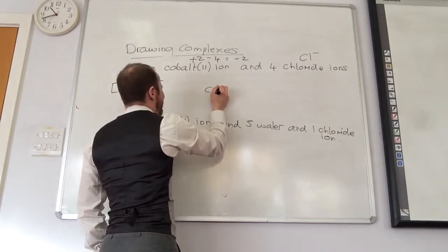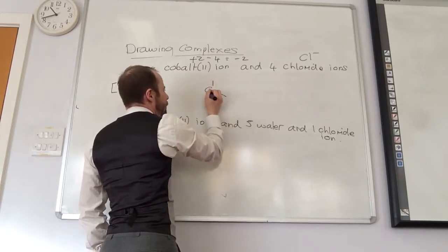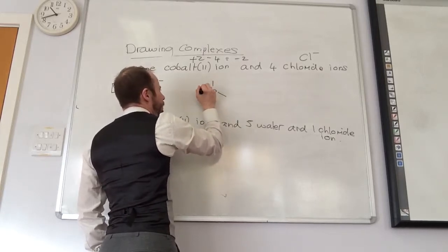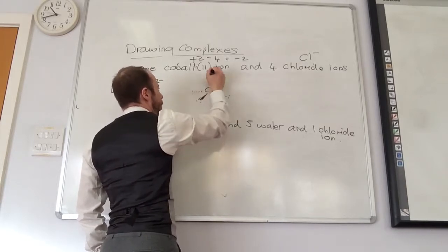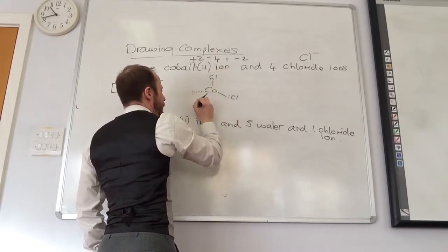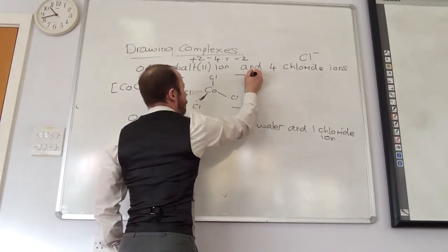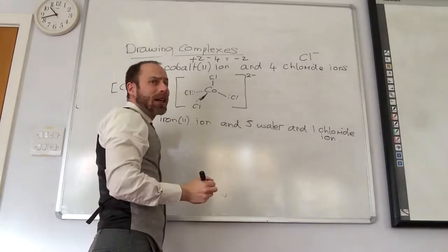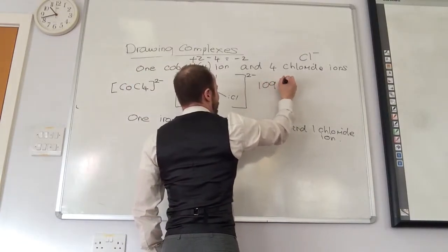I'm going to draw the tetrahedron. We should be happy drawing tetrahedrons because we've done it with all our carbons. With chlorides — there we go — overall charge minus 2. Bond angles are going to be 109.5°.